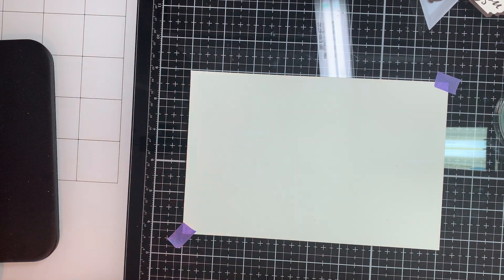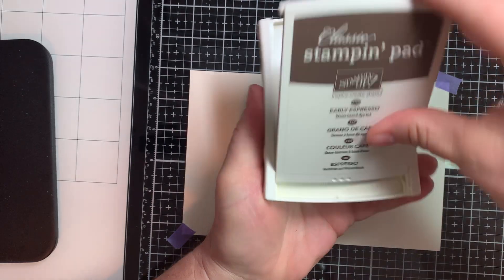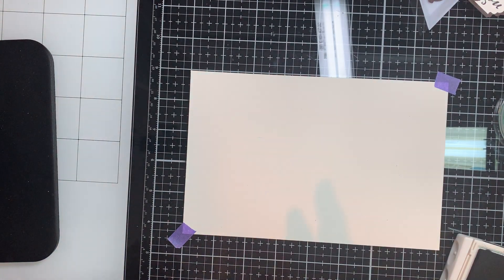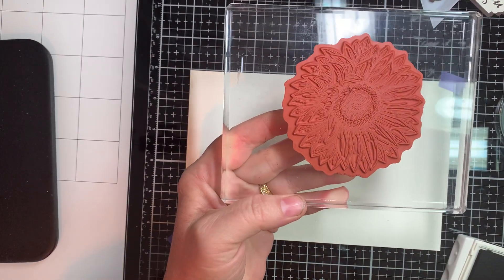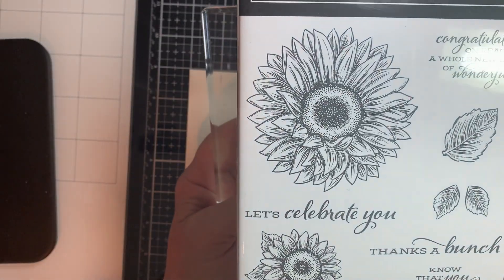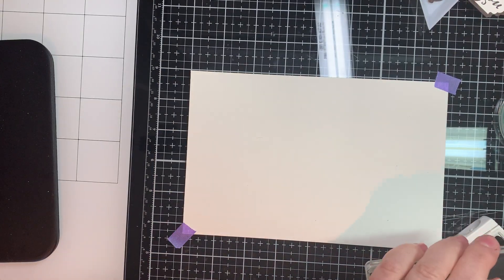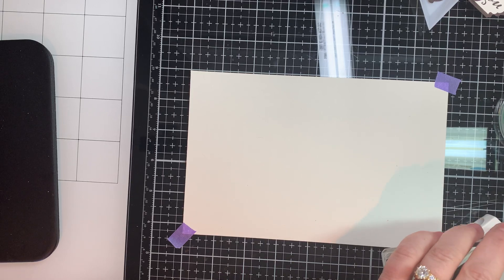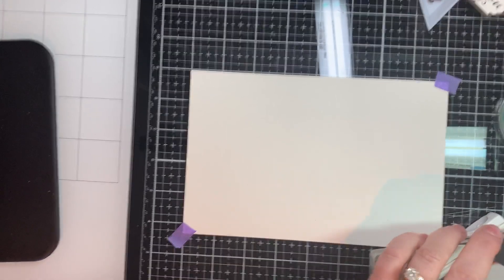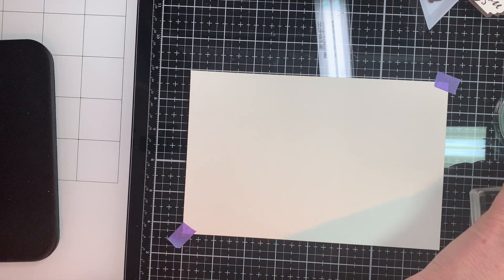I just adhere that down, and the next thing I do is get my Early Espresso ink — that's what we're using today. We're using the Large Sunflower from the new Celebrate Sunflowers set. We're going to ink it up with our Early Espresso. This is quite a large stamp — about a little more than three inches, maybe three and a quarter at its widest point.